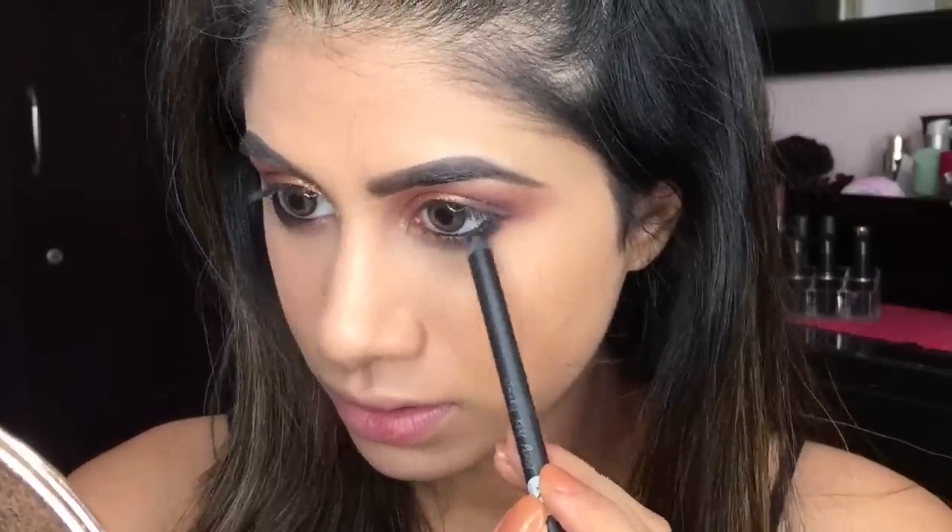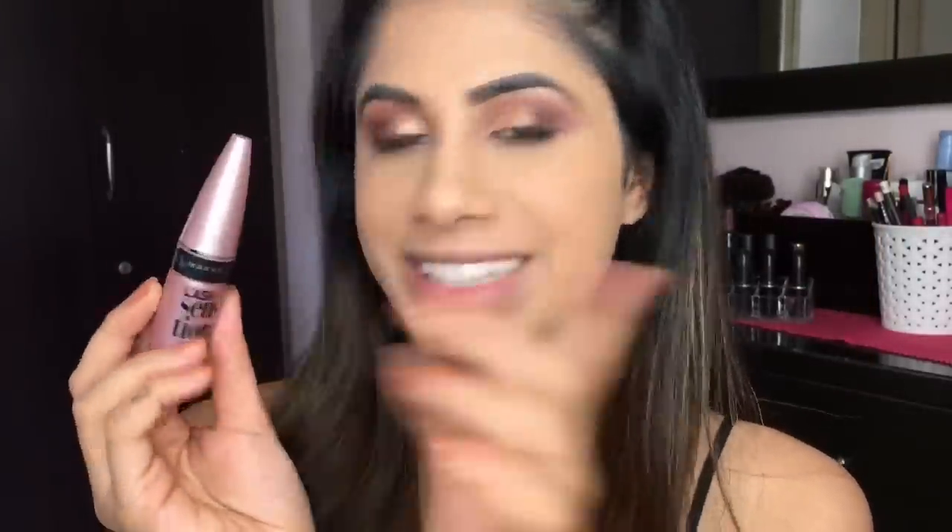I'm going to take my Bharat and Doris kajal and put it in my waterline. If you want a winged liner you can totally rock that, but I personally feel liner closes my eyes off. So I'm just going to apply some mascara — this is the Maybelline Lash Sensational — and then put on some lashes.